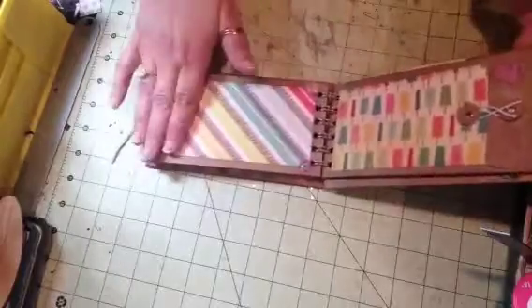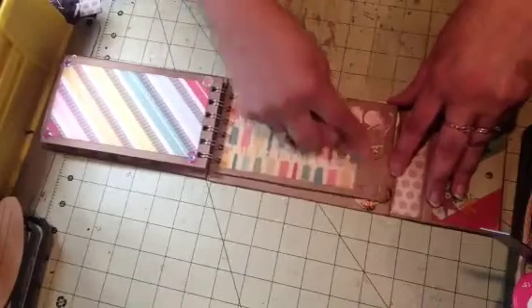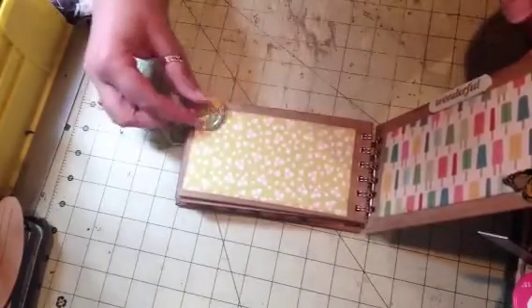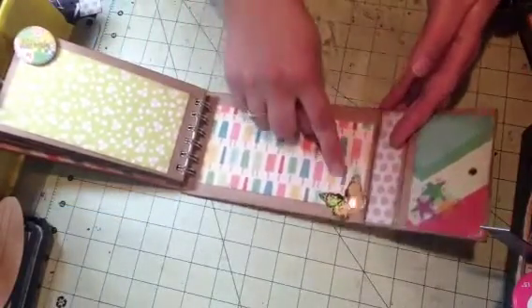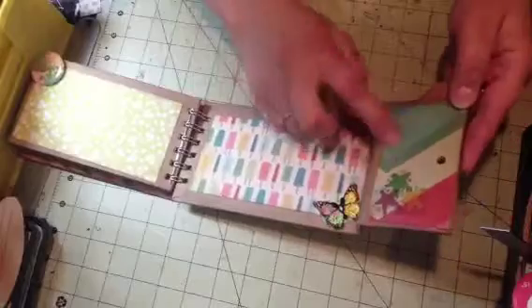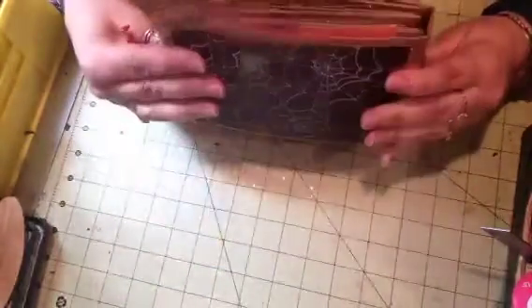On the back of it there's a popsicle design — I used a rub-on there and cut it so I could continue it. On the back of this policy envelope is a nice paper where you can put a picture, and it says 'Beauty.' The popsicle page is wonderful, and there's a little butterfly on the ticket down here. The inside of the flap has a sticker with stars, and that's that one.